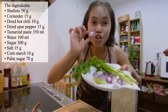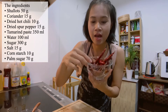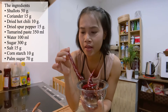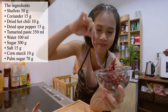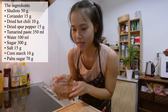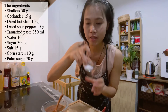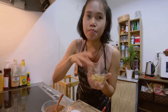Okay, first let's have a look at our ingredients. We have shallot and coriander, dry hot chili, dry long pepper, this big chili, tamarind paste, sugar, salt, cornstarch, and palm sugar.